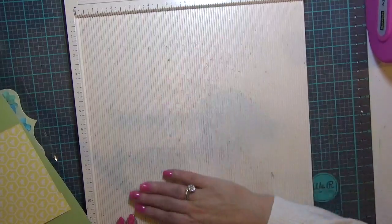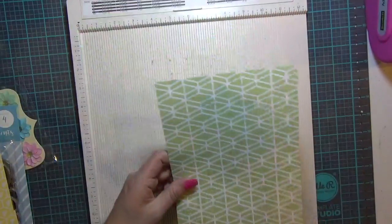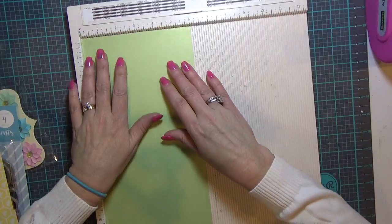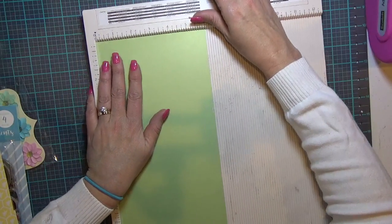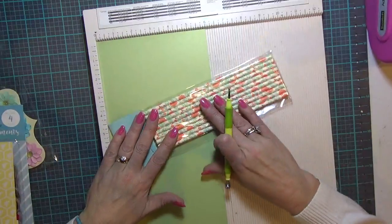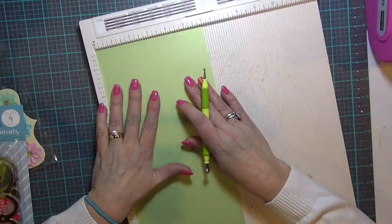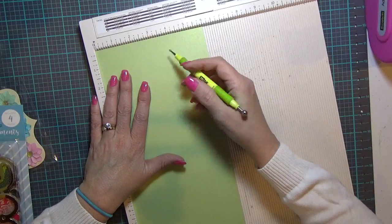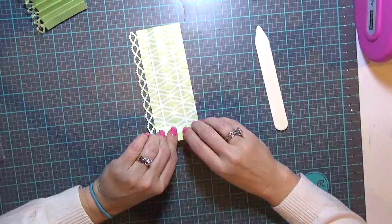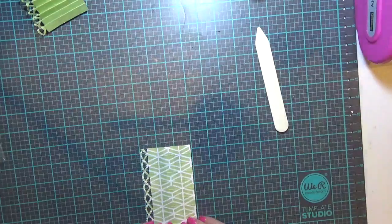I have my well-loved Martha Stewart scoring board. I'm going to start by flipping it to this side — this is a six-by-six inch piece of card stock. I'm going to make a wand; that's what the straws are for. I'll cut it in half at three inches down the center. You put your score lines on the twelve-inch side, not the six-inch side like I did. So we're just going to do an accordion-style fold.